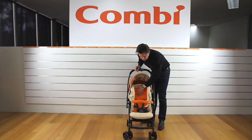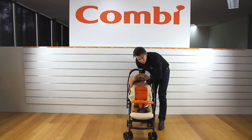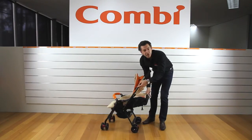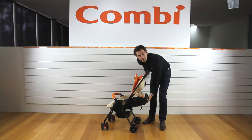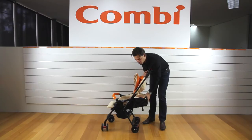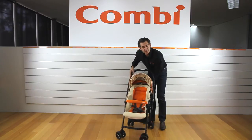One interesting thing about this model — the same as in other models — is that when the seat is all the way up you've got the extra height. When you recline it, this top bit kicks forward to protect the head. It's called a head barrier and it extends to give you the length for a bigger child — shorter but protective when it's down, and giving full height and length for a bigger child.